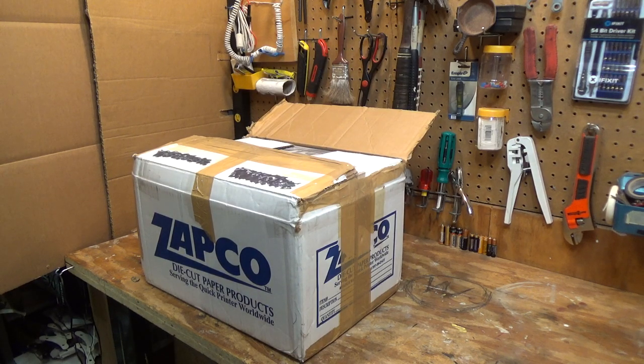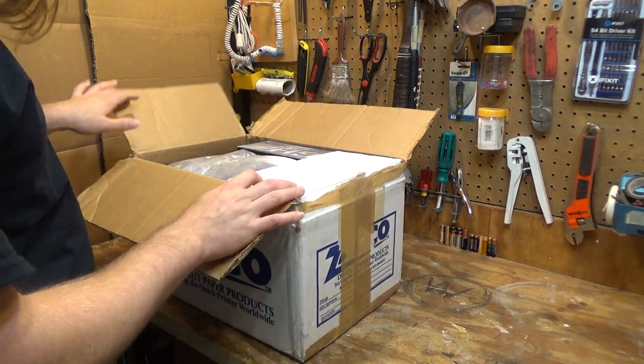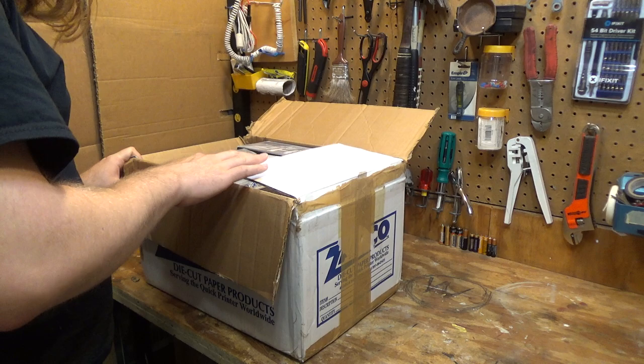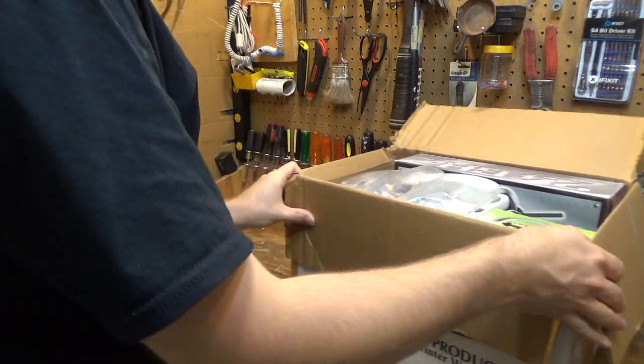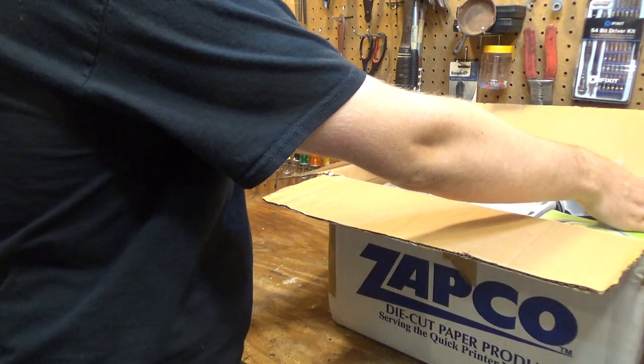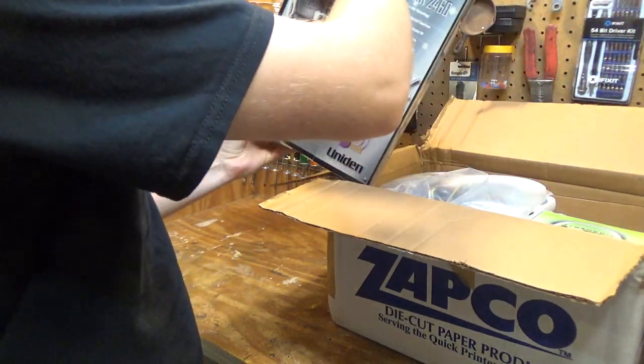Hello viewers, today we have a box of some pretty unusual telephones to take a look at. I haven't been doing a whole lot of telephone videos lately because I just haven't been acquiring any telephones — I got to save the money. But they only wanted ten dollars for this whole lot, and at that price I had to have it. Some of these are more rare than others, and there are some other little bits and pieces in here.